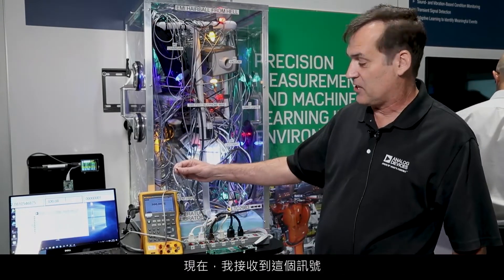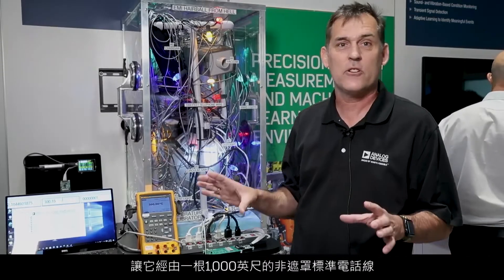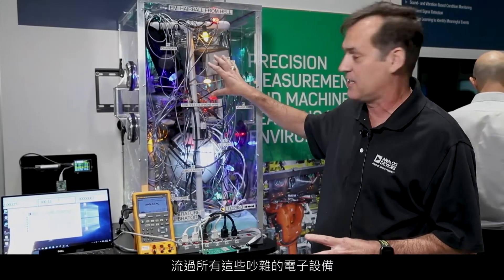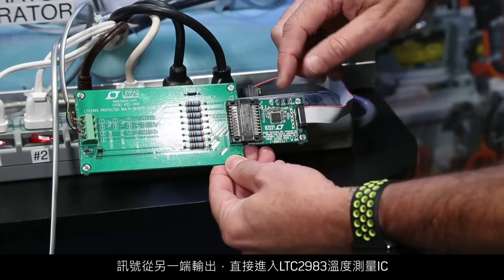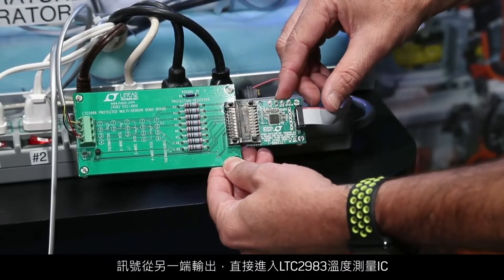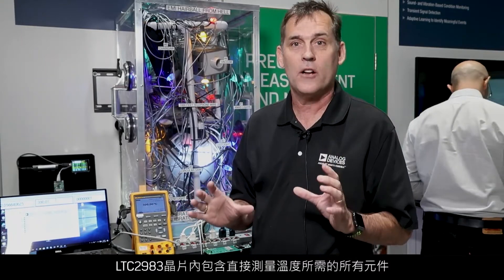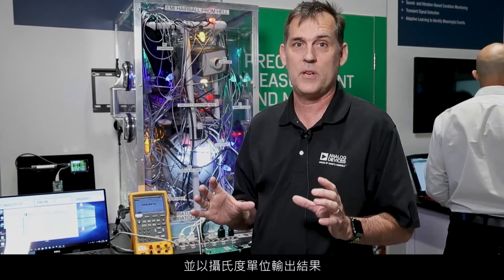I take this signal and I run it through a thousand feet of unshielded, standard telephone wire through all of these noisy electronic devices. Out the other side, it hooks directly into the LTC2983 temperature measurement IC. The LTC2983 includes all the components necessary on-chip to measure the temperature directly and it outputs the results in degrees C.